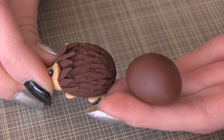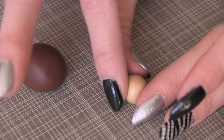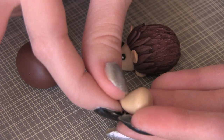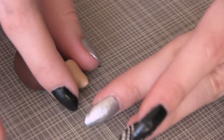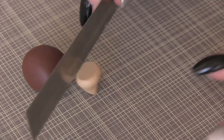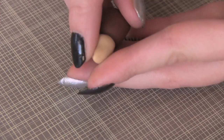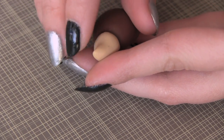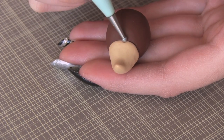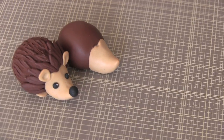Next you can work on sculpting the face. I'm taking my tan clay and I'm going to kind of stretch it into an elongated triangular shape with a point for the nose. Keep shaping until you're happy with it, then take a blade and cut it so it's straight, and then you can push it onto the body. This flat cut will make it easier for you to blend the head and the body together. One other thing I like to do is just kind of push down at the top in the center to form kind of an M shape.